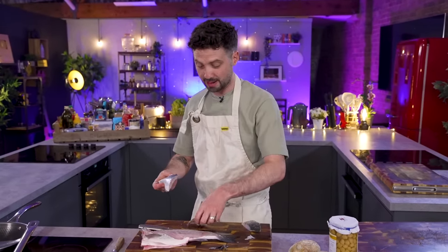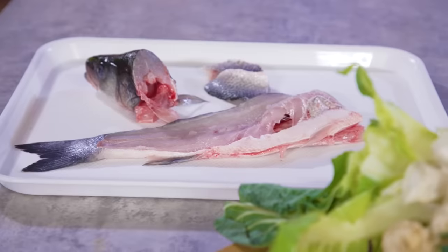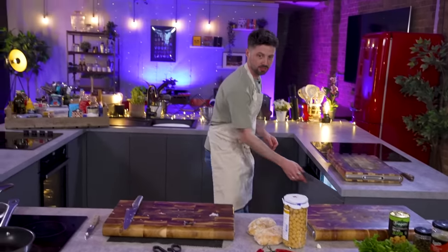Well, this bit is absolutely delicious but I don't need it. Ebbers, you've got some real food — prime cuts there. So far he's been very generous. Fish going into the fridge.